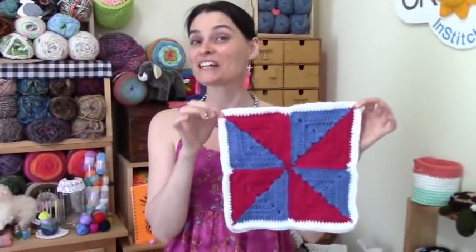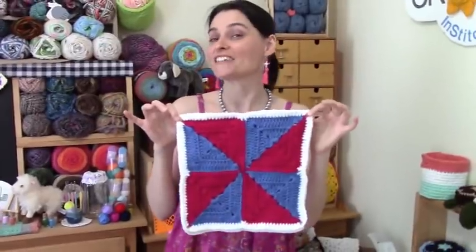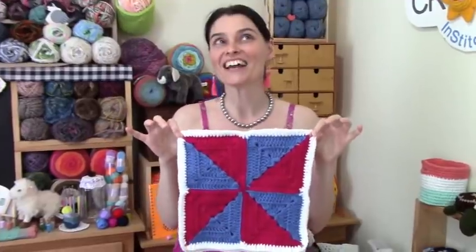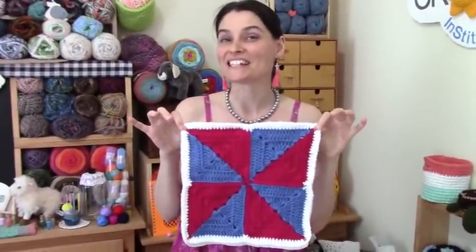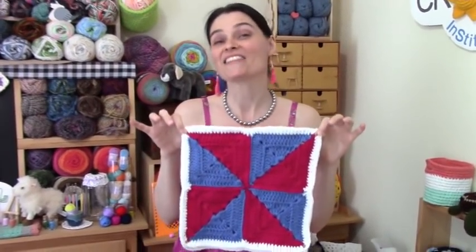Hi everybody, welcome to the Jade and Stitches show. It's July and it feels like it. This month for our 2020 Patchwork Calendar Blanket, we are going to make the super classic pinwheel square. The pinwheel and the nine patch are in fact the two patterns I first think of when someone says patchwork quilt. Since July makes me think of summer holidays and those little pinwheels some of us used to play with when we were younger, we thought this was the perfect month to bring you this classic piece.